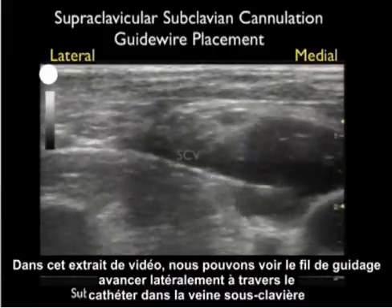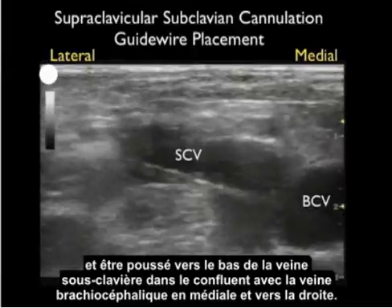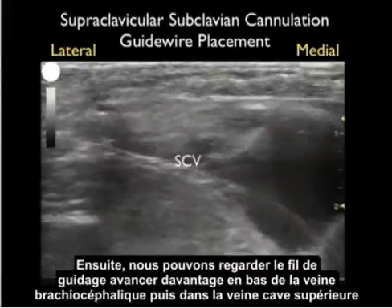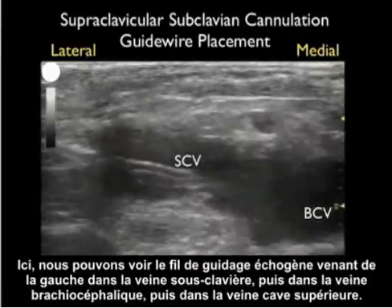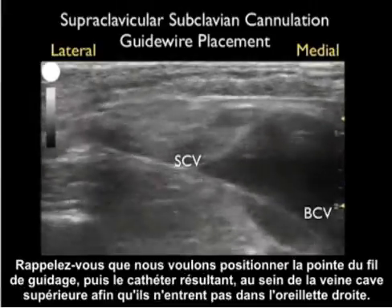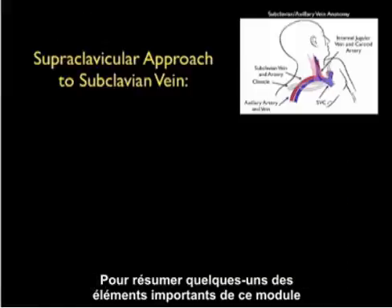In this video clip we can see the guide wire advance through the catheter into the subclavian vein laterally and being pushed down into the confluence with the brachiocephalic vein medially. We can then watch as the guide wire is further advanced down the brachiocephalic vein into the superior vena cava — seen as an echogenic wire traveling from left down the subclavian into the brachiocephalic and into the superior vena cava. We want to position the tip of the guide wire and the resulting catheter within the superior vena cava so that it doesn't enter into the right atrium.